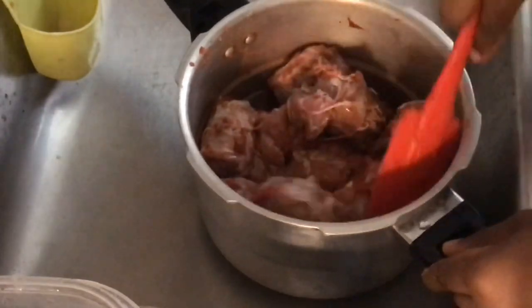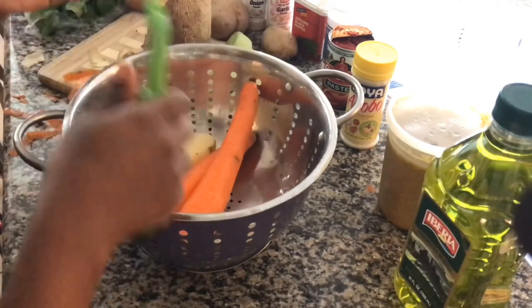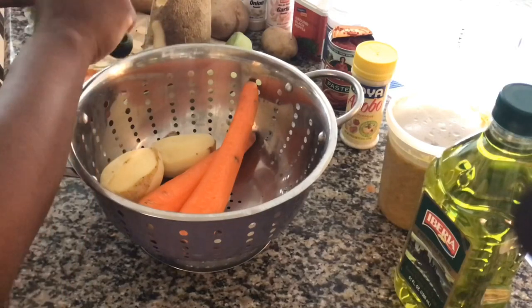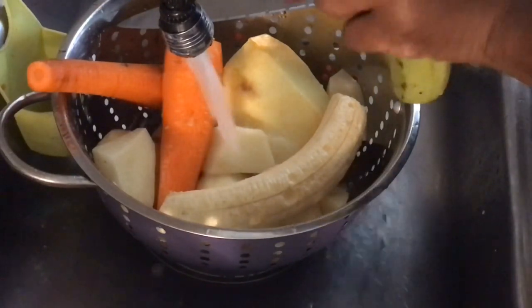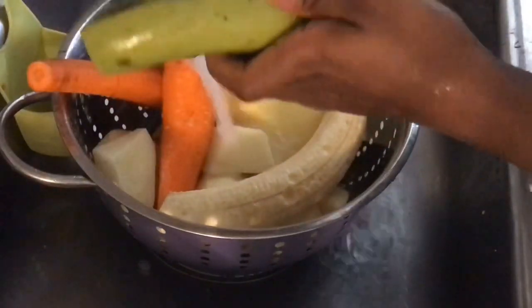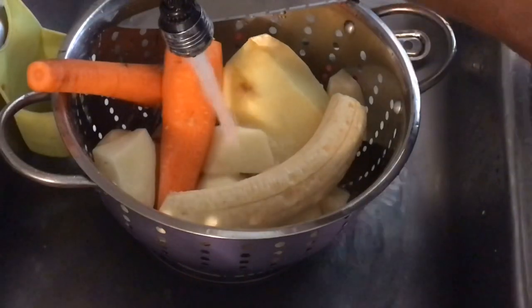When you add everything all at once and cook it in the pressure cooker, you'll see that meat will turn out very colorful. It eliminates you having to do that long Haitian process. Now I'm just going in and peeling all of my vegetables just like so, and then making sure that I have some water running. I'm peeling off my plantains just like this.